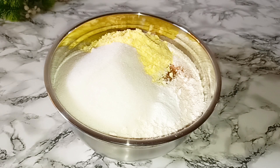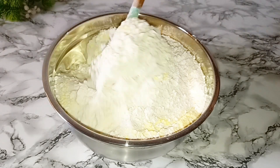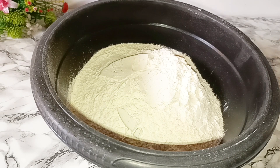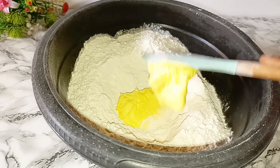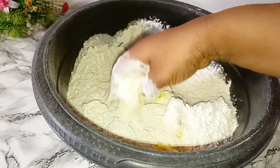For this recipe we are not going to add liquid milk, we are not going to add egg. This is all we are going to be needing. Mix everything together until it's combined. I'm going to turn it into a bigger bowl.